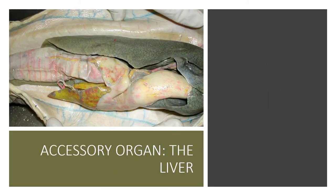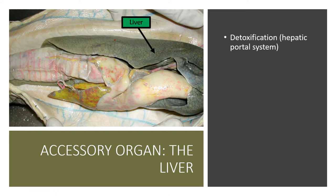Now we move on to accessory organs, beginning with probably the most important: the liver. The liver is the site of detoxification via the hepatic portal system — a vein that gathers blood from the GI tract and carries it back to the liver to be detoxified. For example, if you drink too much alcohol and your liver isn't detoxifying your blood, you get alcohol poisoning. The liver also functions in energy storage of glucose and produces bile, which is an emulsifier that breaks down fat droplets to increase surface area for enzymatic activity.